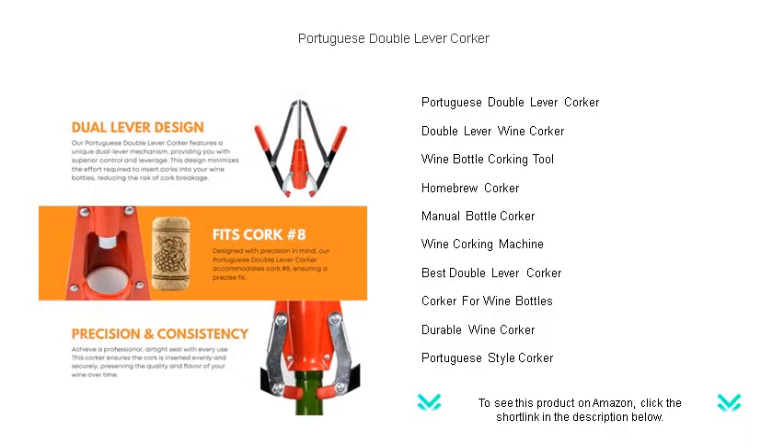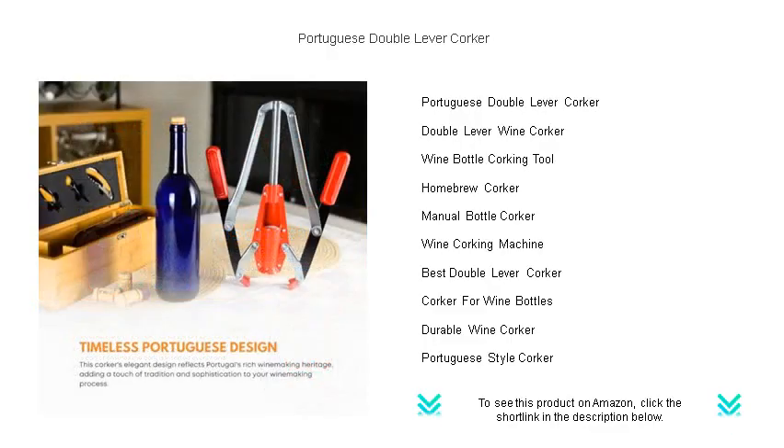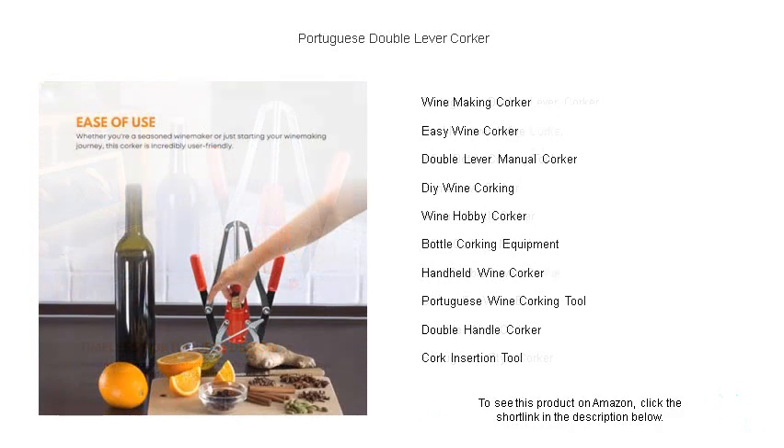Its double lever mechanics provide the leverage necessary for simple and effortless cork insertion, while its adaptable plunger accommodates various cork sizes to seal all standard wine bottles. Durable metal construction ensures long-term use and consistent performance, making it a favorite among both novice and seasoned wine enthusiasts.